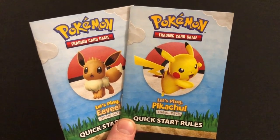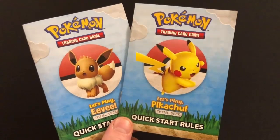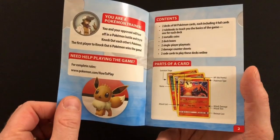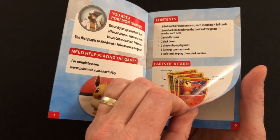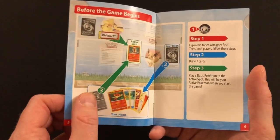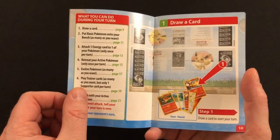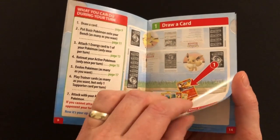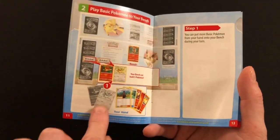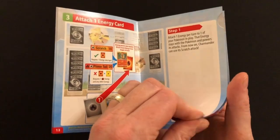You get two rulebooks — one has a Pikachu cover, one has an Eevee cover. This rulebook is actually pretty well done: rather than going into the complete depth of the game, it gives you everything to get started in a very simplified manner with huge diagrams on each page. It steps through how to set up, what to do before the game begins, and walks through everything you can do on your turn, relying heavily on diagrams to explain things like attaching energy to your characters.